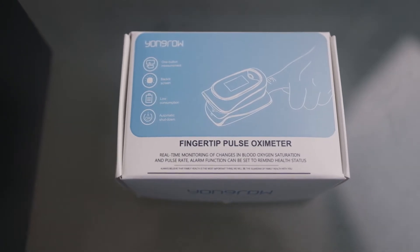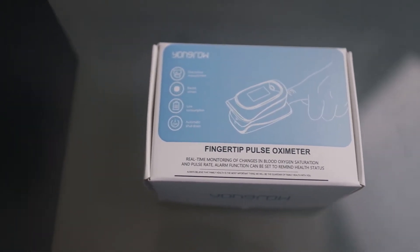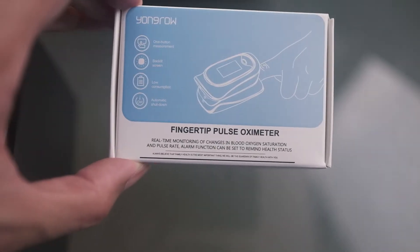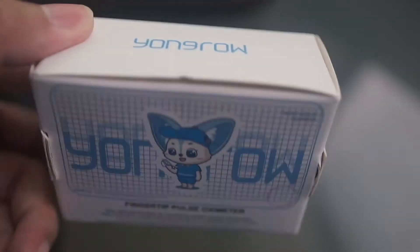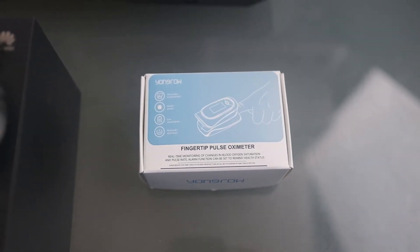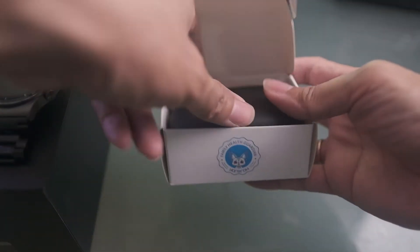What's up everyone. I'll be comparing this fingertip pulse oximeter, which can monitor changes in blood oxygen saturation, with the Huawei Watch GT2 Pro, which can also test blood oxygen level or SpO2. This pulse oximeter is supposedly medical grade, even though it's Chinese-made. Let's see how close the Huawei GT2 Pro compares to a medical grade pulse oximeter.